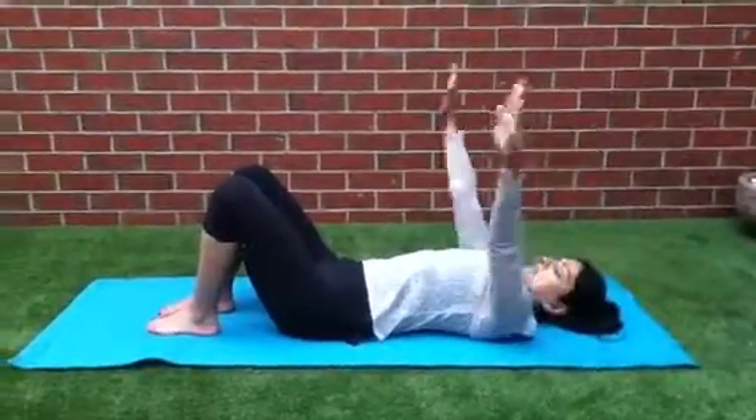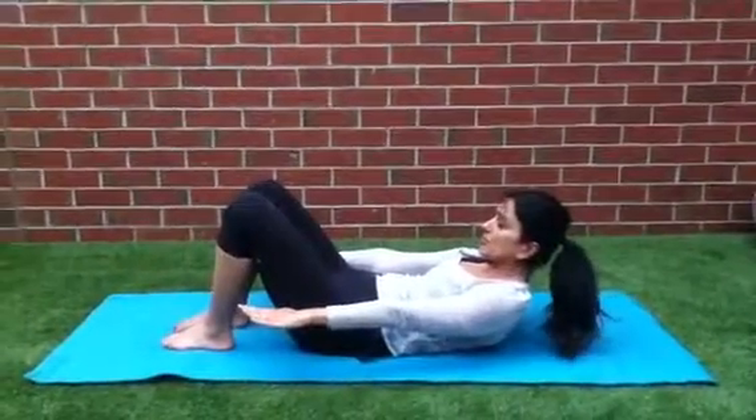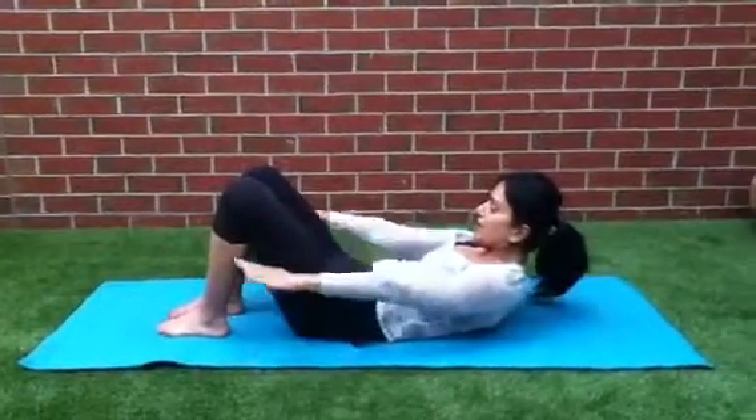Then we're going to bring the hands just near the hips and then lift our chest up. Imagine you've got a tennis ball or golf ball between your neck and your chin. Pull the belly button in and pull.